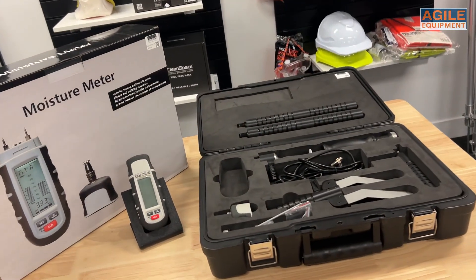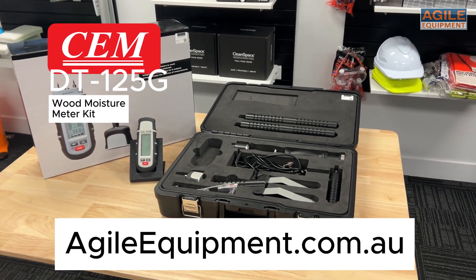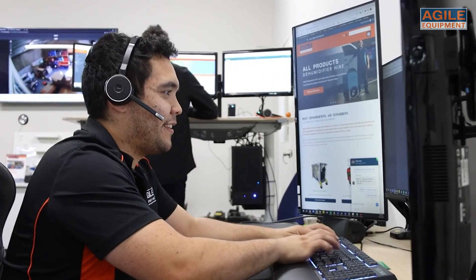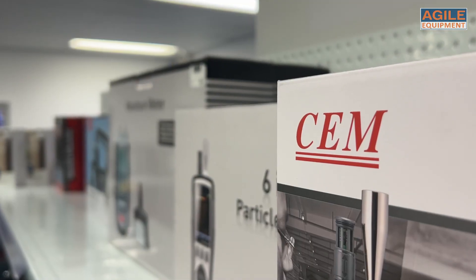This kit comes recommended because of its complete package at such a great price. Head over to the website to check it out. We're happy to answer any of your questions that you might have about the product — just give us a call, hit us up on our chat function, or drop by our showroom.